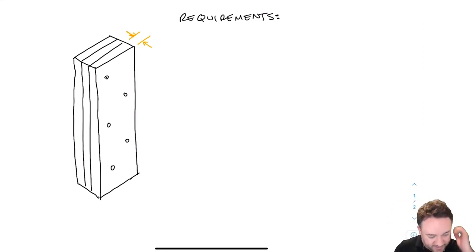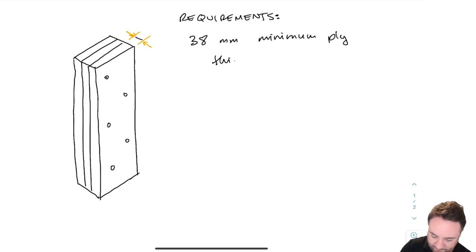Here are the requirements for designing a built-up column. First, there's a requirement on the thickness of the plies: each individual ply must be at least 38 millimeters thick, meaning a two-by member is the minimum. Anything bigger than that is fine — two-by, three-by, four-by are all acceptable. They do not all have to be the same thickness, but the minimum thickness is 38 millimeters.